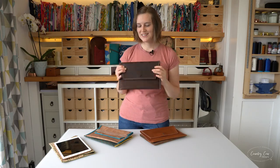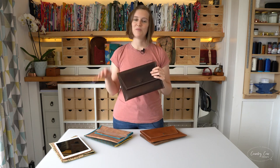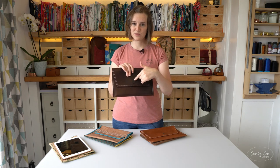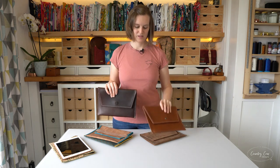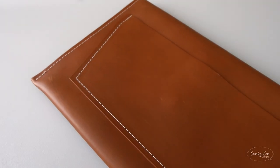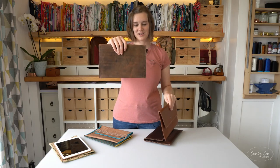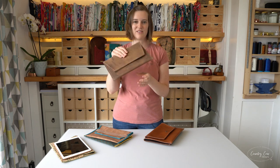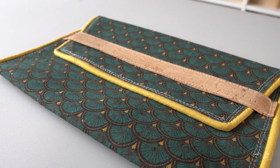The other option for closing it is a magnetic snap. We're going to go through the strap closure in the tutorial, but if you want to add a magnetic snap, make sure it's one with a rivet back because it's going to be on show, or you could cover it with a piece of leather. The pattern also has a little rear pocket on the back, but you can leave it completely clear. You can make this pattern as simple or complicated as you like.